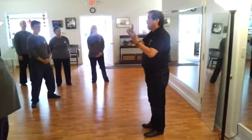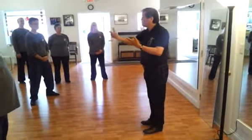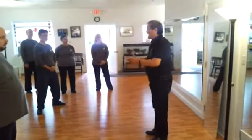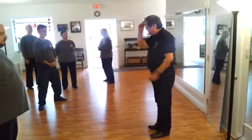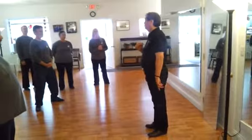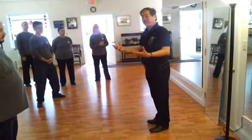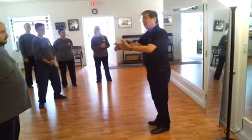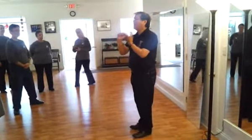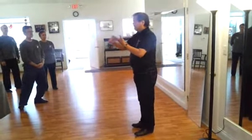There's a third level: use your mind to execute the movement continuously. And every single movement — not format, movement — has the objective and the reason for doing it in such a manner. I don't care if it's application or health, I can answer you. You can bring up any movement and I can tell you what it's for. That's the third level.